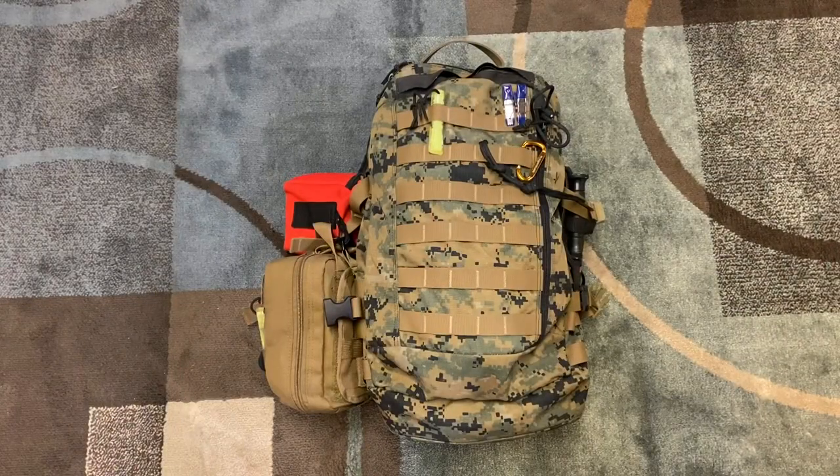So this is the Marine ILBE Assault Pack. It's a 25-liter backpack made by Arcteryx, and I believe it's also made by Propper Incorporated. This was used in the military from about 2004 to 2012, and it is part of a bigger pack system — there's also a 90-liter pack that goes along with it.